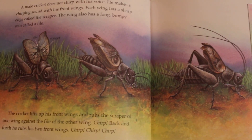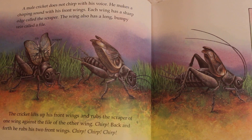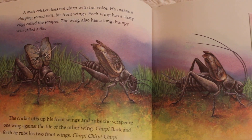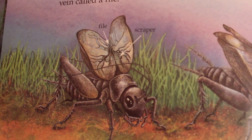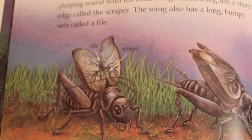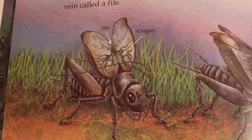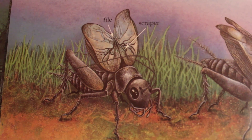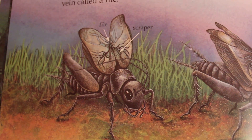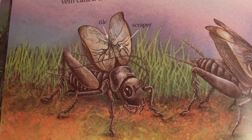A male cricket does not chirp with his voice. He makes a chirping sound with his front wings. Each wing has a sharp edge called the scraper. The wing also has a long, bumpy vein called a file. The cricket lifts up his front wings and rubs the scraper of one wing against the file of the other wing.